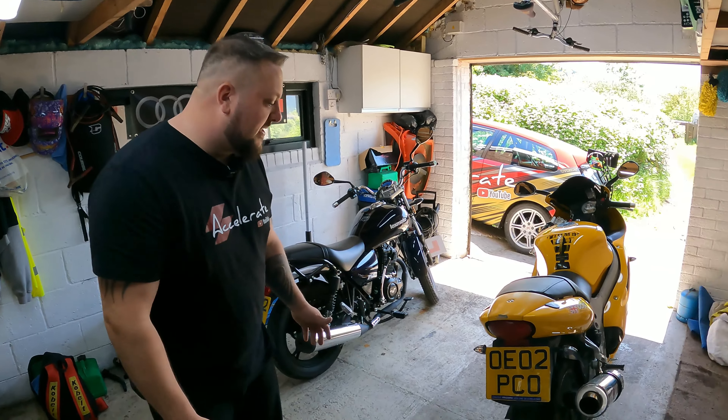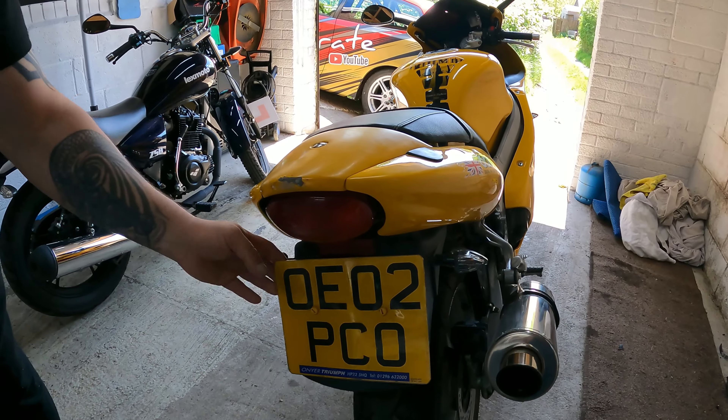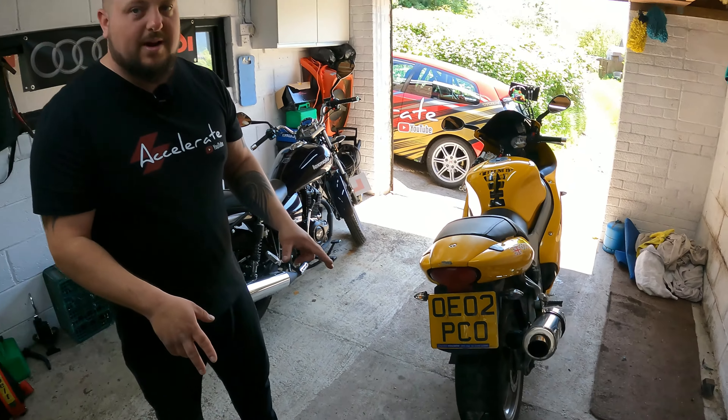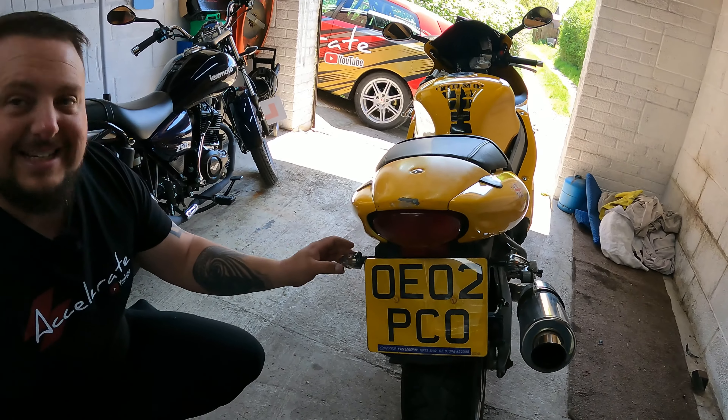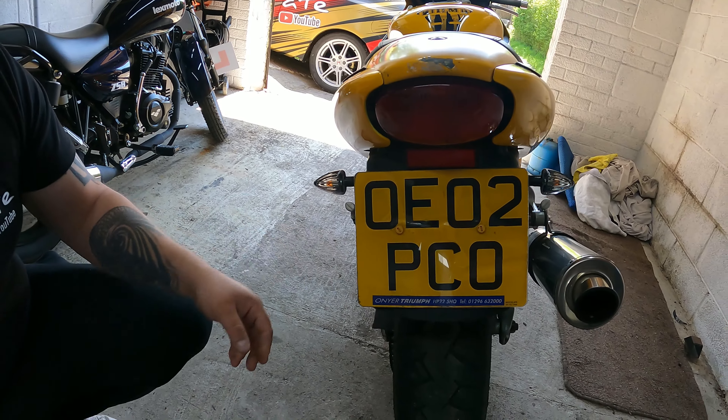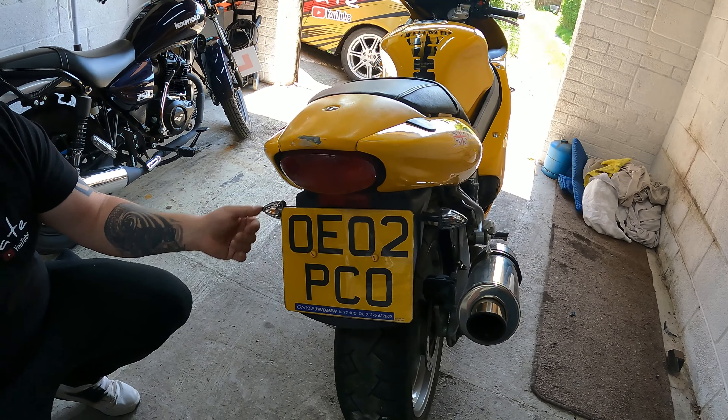For us amateur bike folk, what is a tail tidy? Basically on the back of a bike you've got a massive number plate — yes, the legal requirement — and you've got all this big plastic clunky stuff which holds these little tiny indicators in.